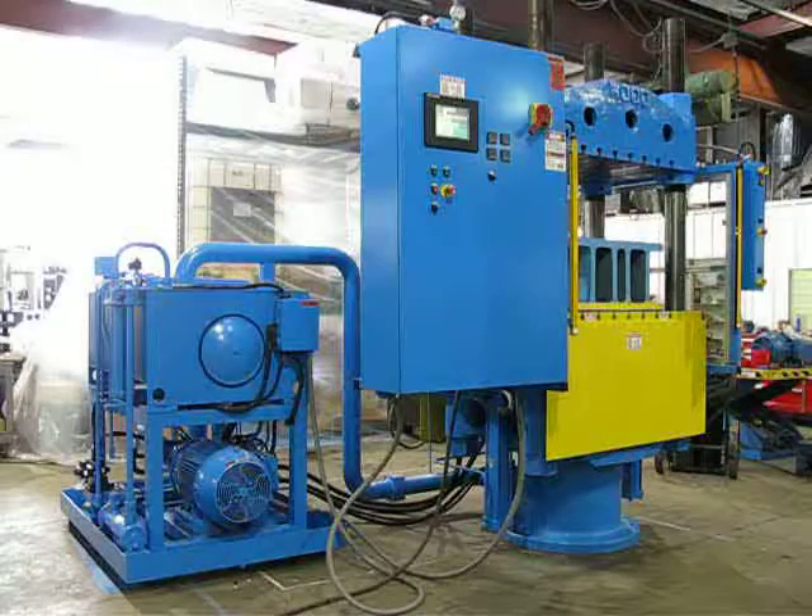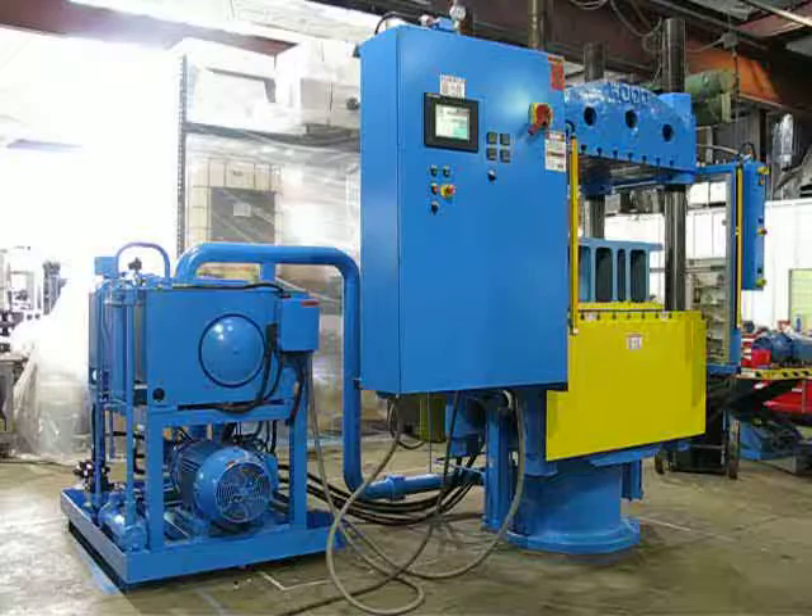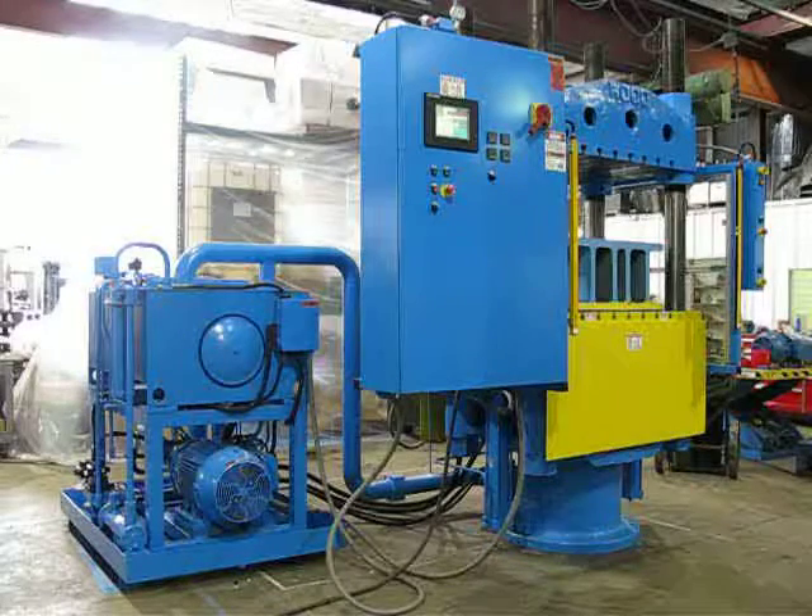This is job number RE-1213. This is a 300-ton four-post up-acting press and power unit.